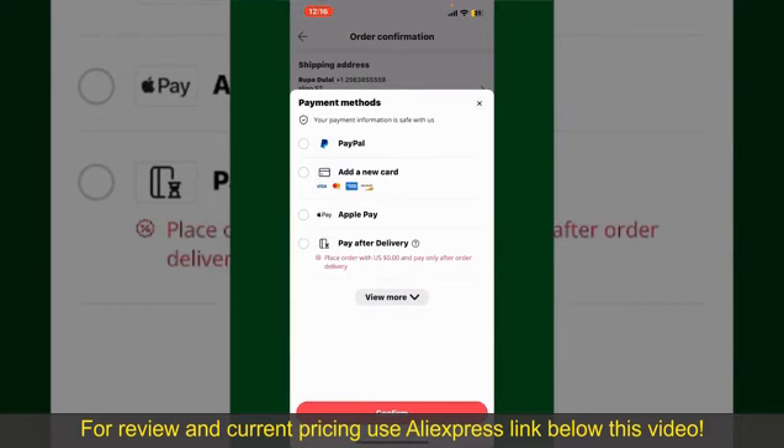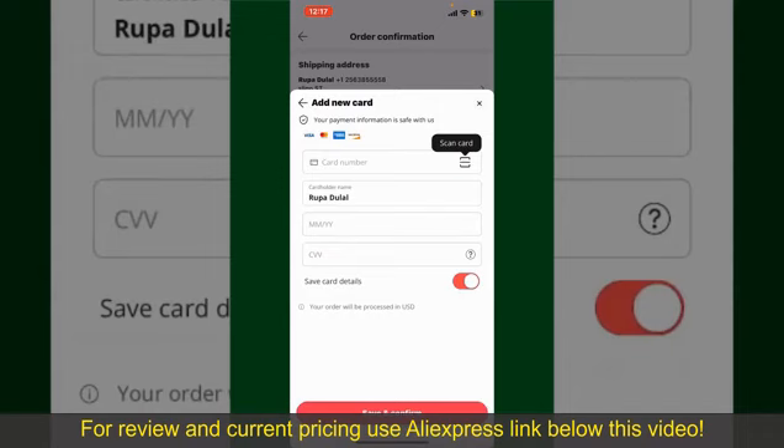You can select PayPal, add a new credit or debit card, select Apple Pay for your purchase, or simply pay for the product after delivery. Select one of the options as a payment method. In my case, I'm going to choose the Add a New Card option. Go ahead and pick one of the options.